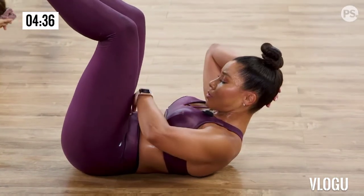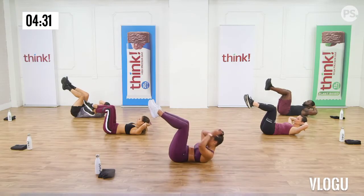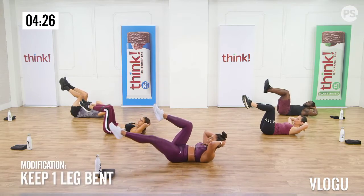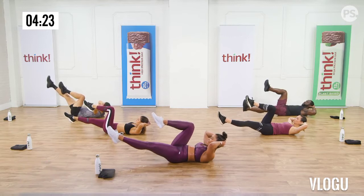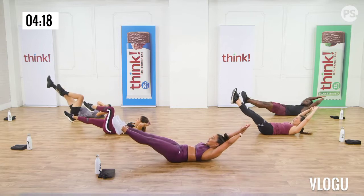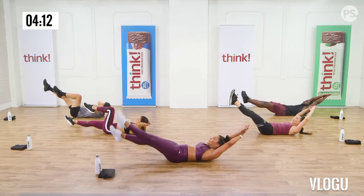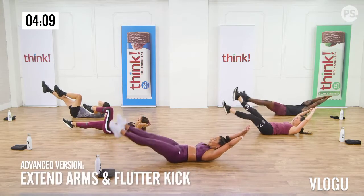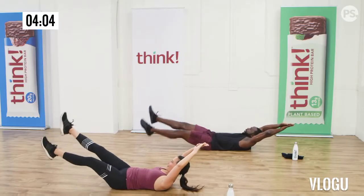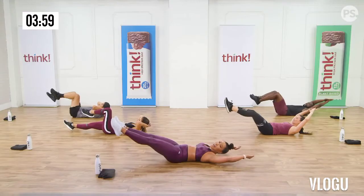Time to stretch — you guys did an amazing job! Open up those legs nice and wide. We're going to start with a straddle stretch. Take a deep breath. Inhale, exhale, reach forward. Feel that stretch through those inner thighs. Then bring it back up. Turn to your right side. Inhale up, exhale, reach over. Feel that lengthening in the lat and the oblique. And the other side: deep breath, inhale, both arms up, exhale, reach it down.